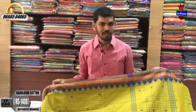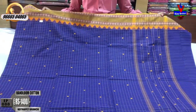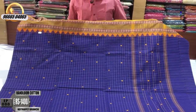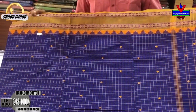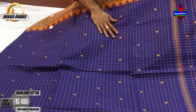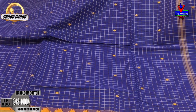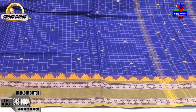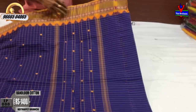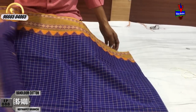We have the last color combination. We have a royal blue and yellow color combination, a yellow color combination, and a purple color. We have a middle part in yellow color, a blue color skirt, and a purple color. We have the blouse included.